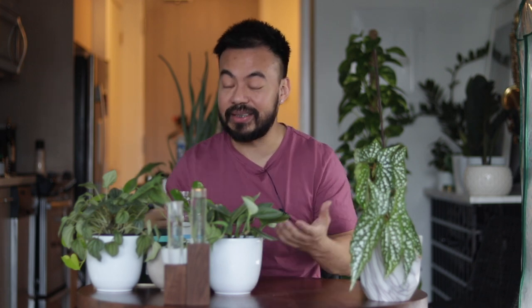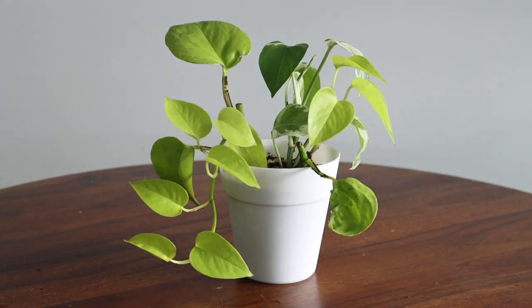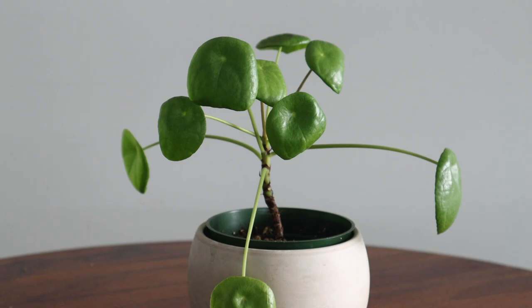Obviously if you want to start an indoor jungle you need some plants, and although you may be tempted to get big, beautiful, established plants to fill your home, the truth is they're going to be a little more expensive than smaller plants like this pothos in a four-inch container. You can easily find these at your big box stores for a couple of dollars. Stick to common plants like pothos, snake plants, pilea, peperomia, or aloe — all great plants to start off with. Another cool thing about smaller plants is the journey of watching it grow and thrive.